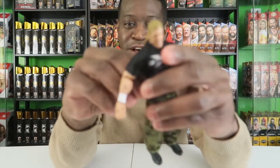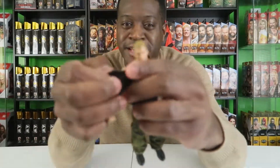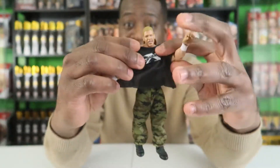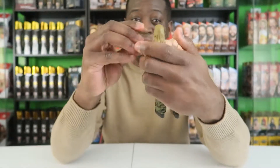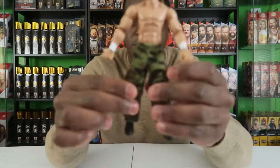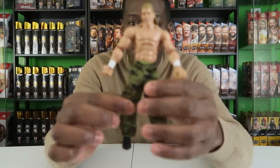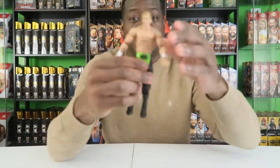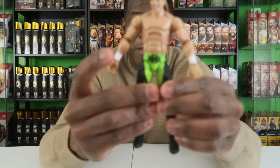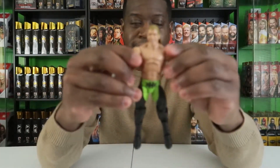Let's go ahead and take this soft goods shirt off. The DX shirt is nice. I love soft goods because you can actually pose the figures with them, it makes it a lot easier. So that's him without the shirt, and then if we take the pants off, we get to the base figure.